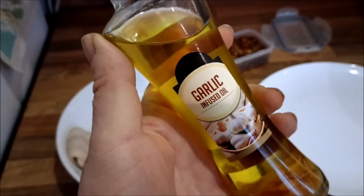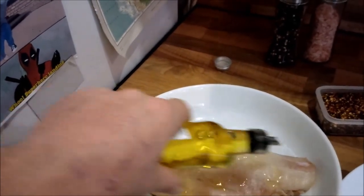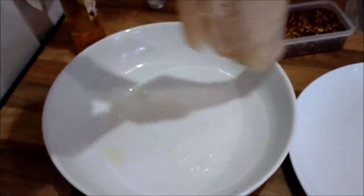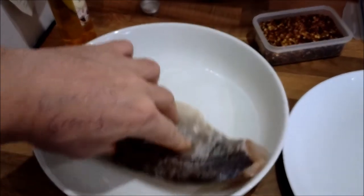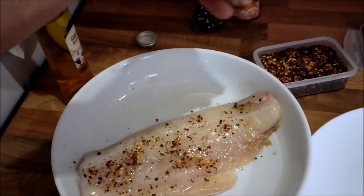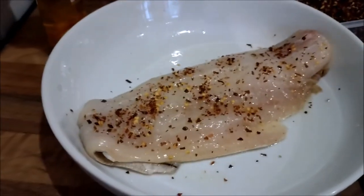I was given some garlic-infused oil for Christmas, so nice and simple, we're going to start by drizzling a little bit of this onto the fish. Looks like loads — because it is loads. It's difficult to film with one hand. Just make sure it's got a nice coating on both sides, roll it around a little bit and give it a good covering. You want to work it in so that the grilling works everywhere. Next, get yourself some chilli flakes — a little bit too many there — and whack them on. Then add a little bit of salt and pepper, because salt obviously brings out the flavour.